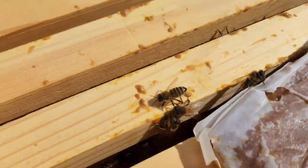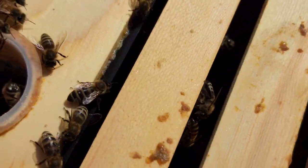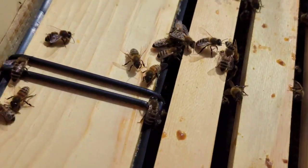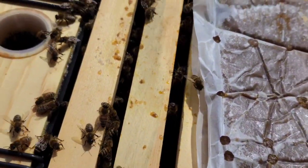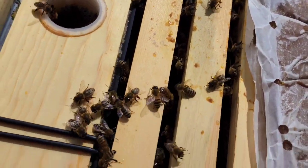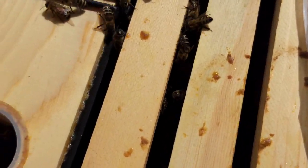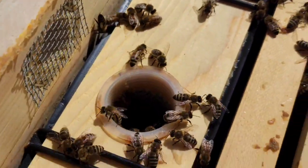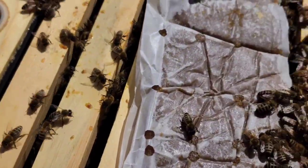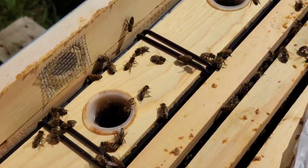They've done a good job — if you look down in there, they've done some building on the upper combs. A lot of building on this one here, not so much on the outer ones. I got them the week of the Fourth of July, so they're only a few months old. I'm a first-year keeper, not trying to get any honey — just trying to get them through the winter. Next year I may add a couple more since we have a large chunk of land.